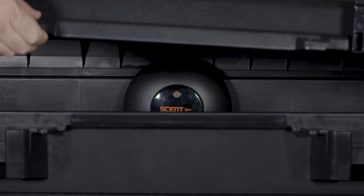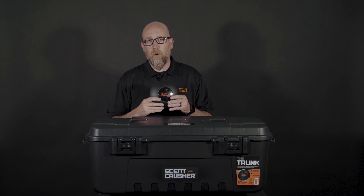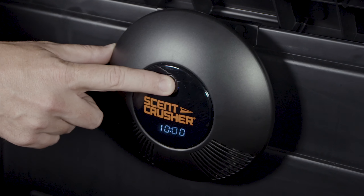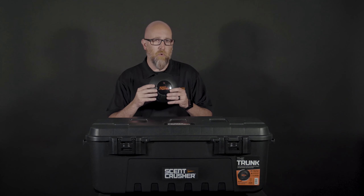The trunk of course comes with the Halo Generator. The Halo Generator is designed for maximum output, giving you cycles between 10, 20, 30, and 60 minutes depending on how long you need that ozone cycle to run.